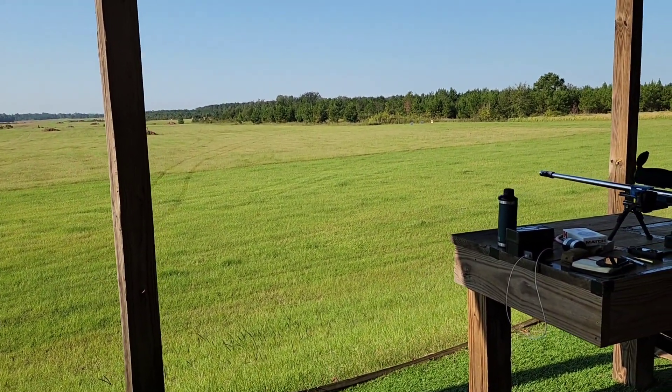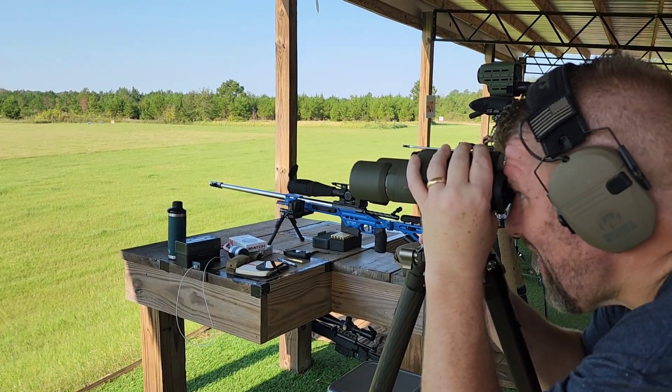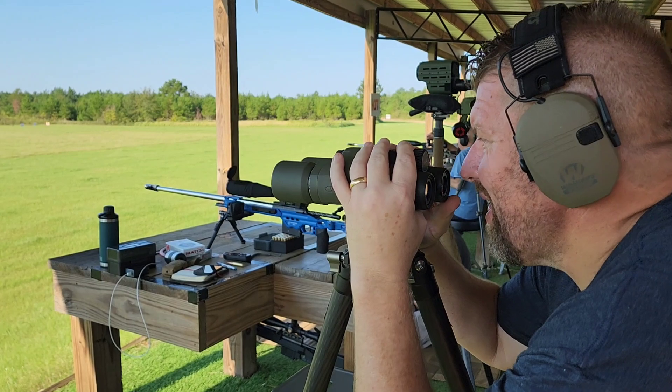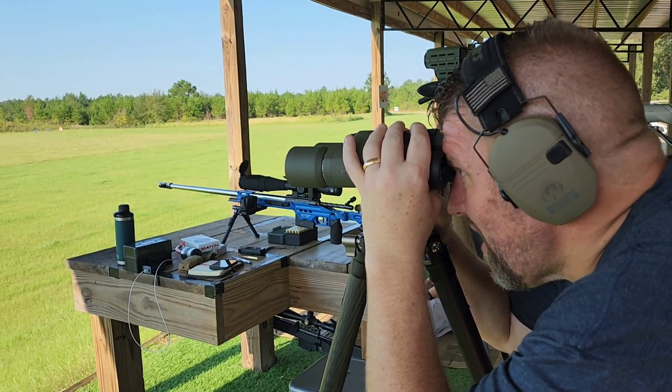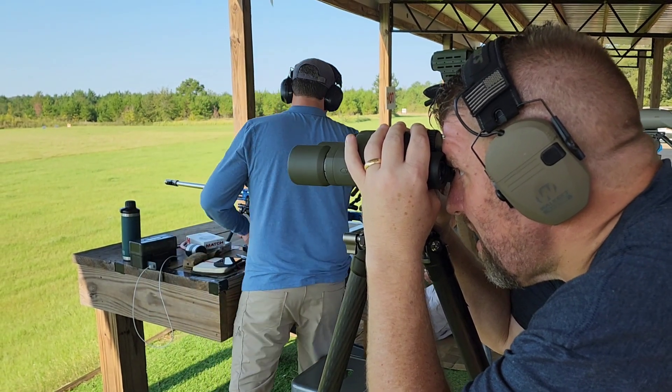We're going to get you a taller tripod, brother. I know — I didn't realize I brought the old 40. I'm a precision shooter. But it's better than no tripod. It's great for shooting off of fight-wise. You can mesh together to increase your skill in the sniping world.